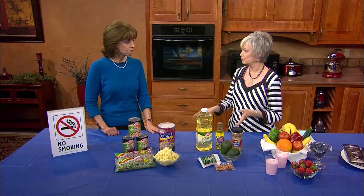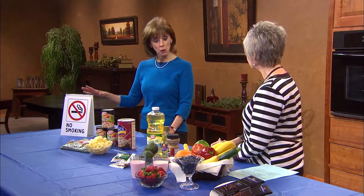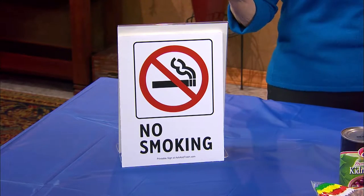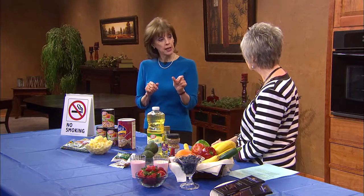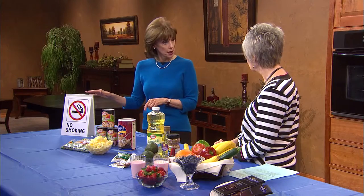With some simple lifestyle changes — and since I'm a dietitian, I'm going to talk about the nutrition changes — it's just very small things that most people are probably doing already. We've heard over and over again, not just for heart disease but for general health, to stop smoking. If anyone is still smoking, it's really critical to stop. Do you know that 20% of the deaths from heart disease are actually related to smoking?